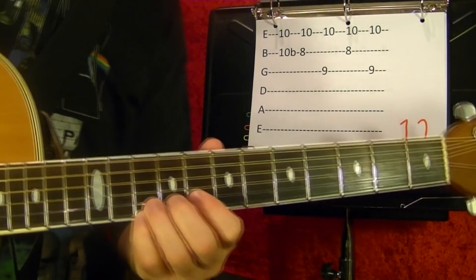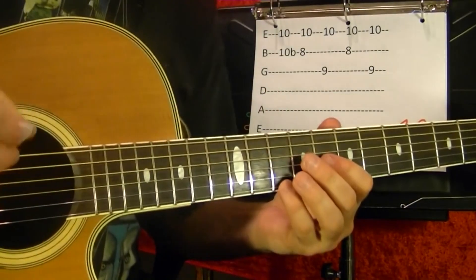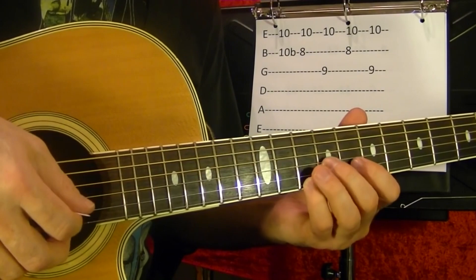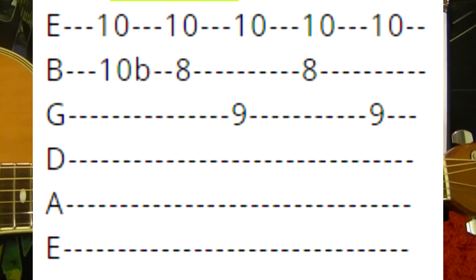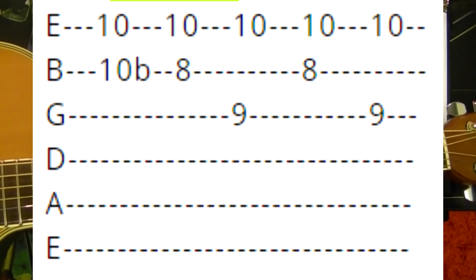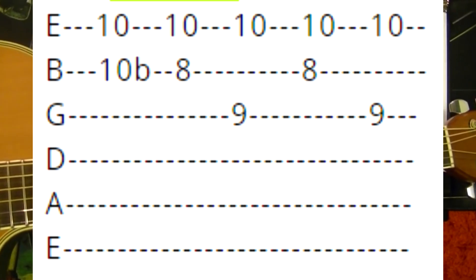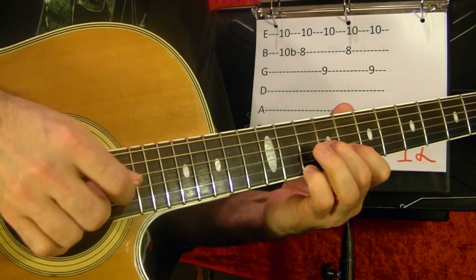Number twelve. For every note you play, you also play the first string tenth fret with your pinky — ring finger and pick the other notes. Pinky on first string tenth fret, and second string tenth fret bend up. Second string eighth. Second string eighth, ninth.